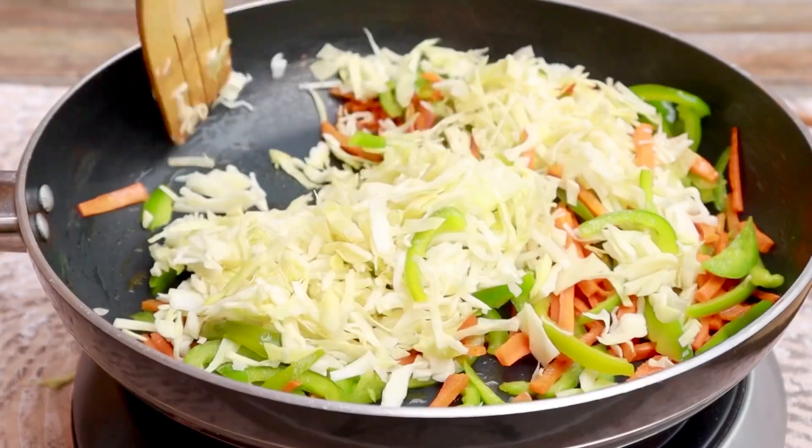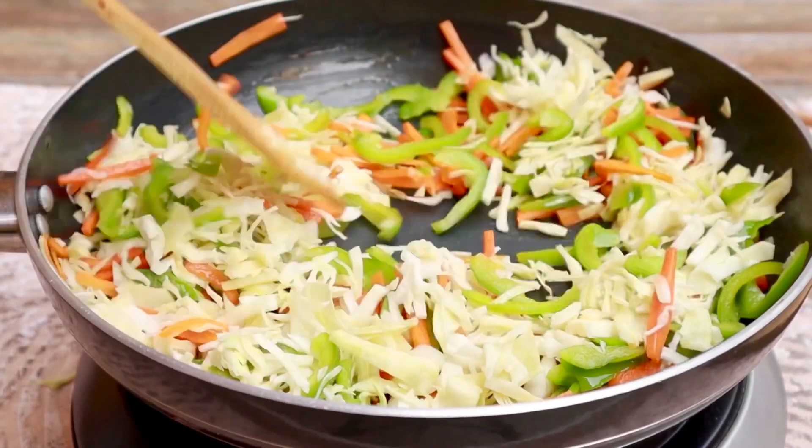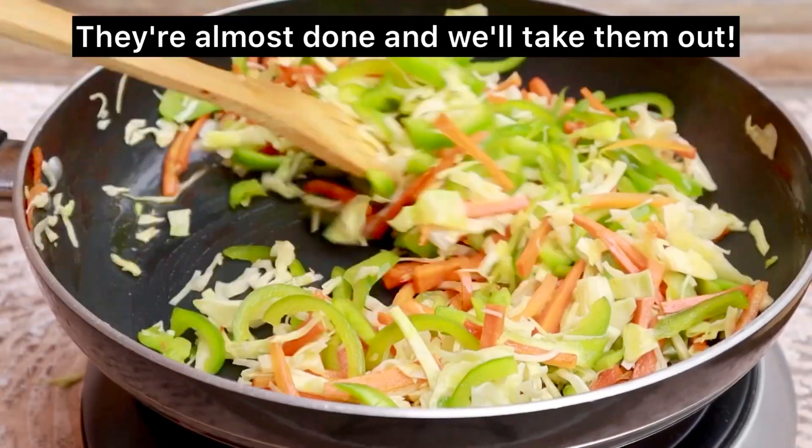Now we have also added our bungeo. We will stir fry it for maximum 30-45 seconds. After that, our vegetables are ready. Now I will make the sauce in a separate pan.